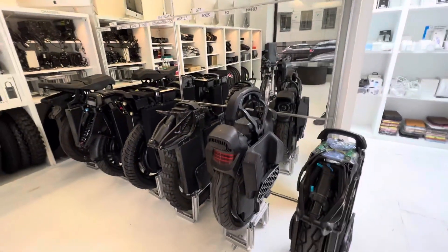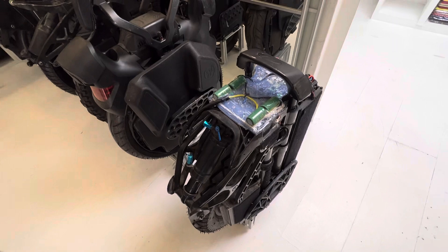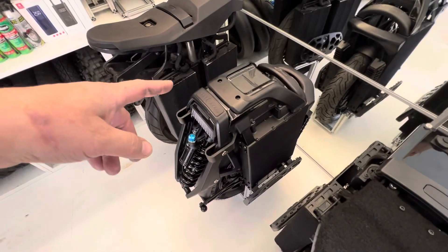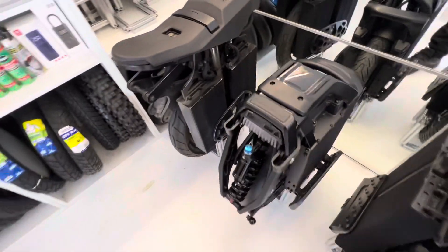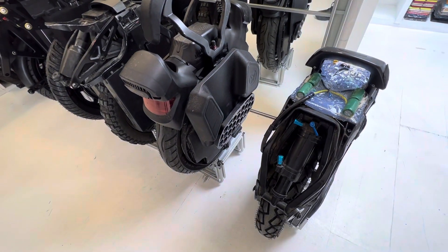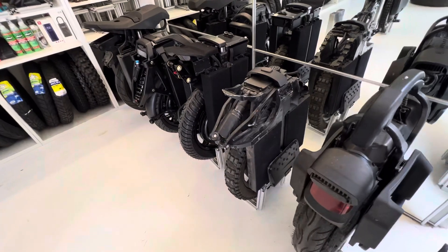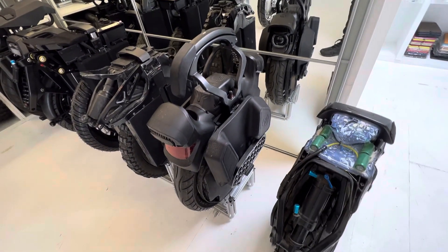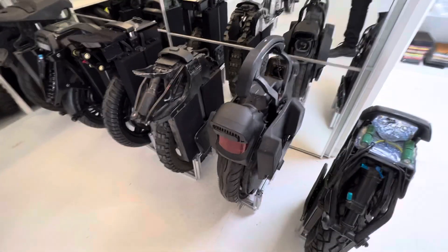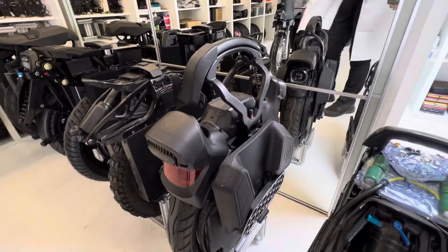Here's the old lineup — it all started with the S18 from Kingsong, V11, Hero, Master, S22, and S20, which I have tested out and tried to gain some experience with. These wheels are all amazing machines. Suspension gives you another dimension, another kind of riding style.